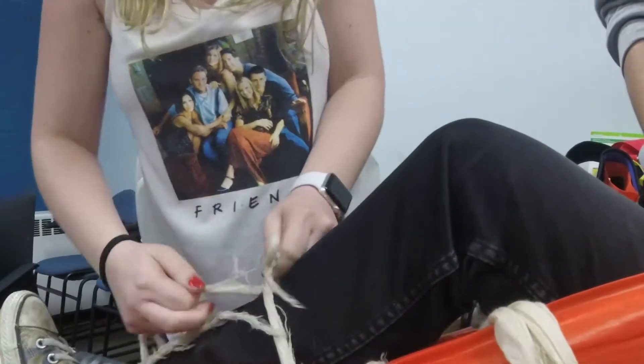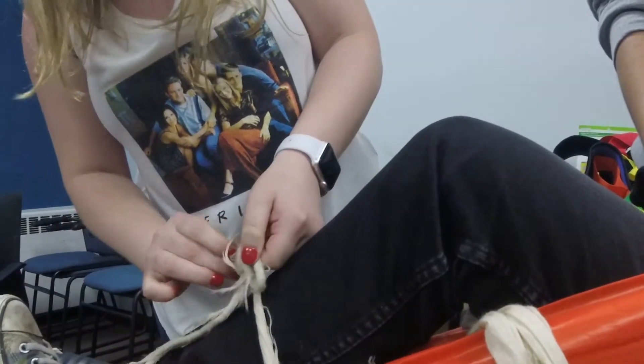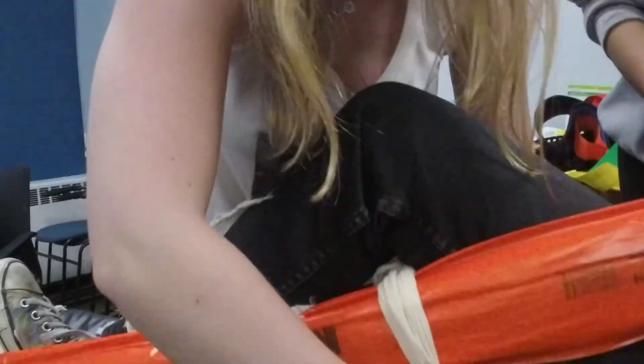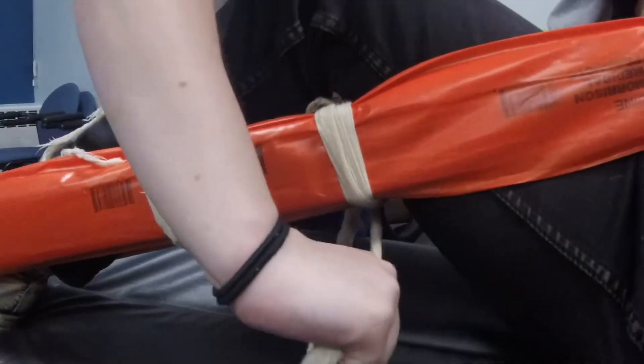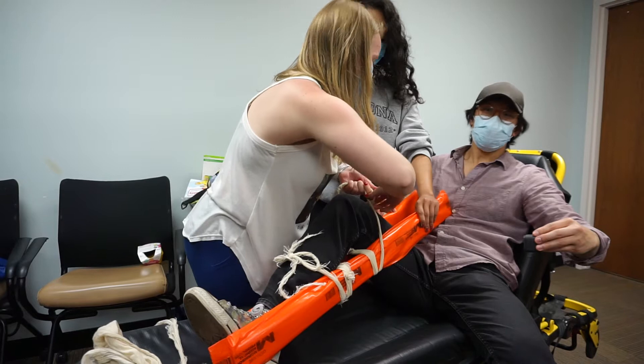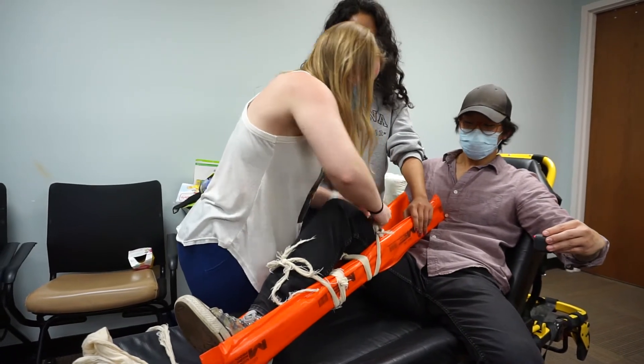When you tie this, tie it like you're tying your shoes. Same thing — go under, swap hands, tighten board to board, nice and tight. Then board to limb.